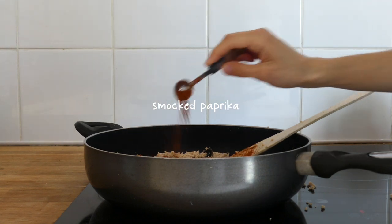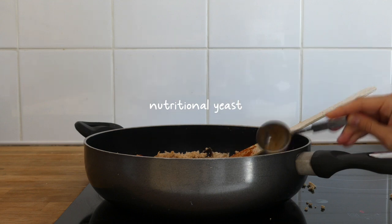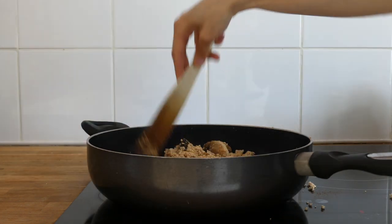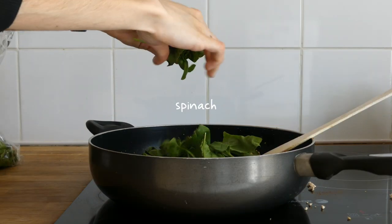I added half a teaspoon of paprika, a tablespoon of nutritional yeast, some turmeric, some cumin, some water — adding a bit more whilst it was cooking — and some fresh spinach.